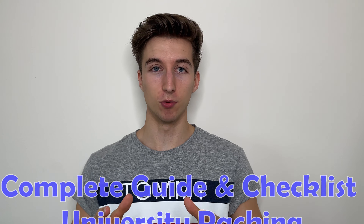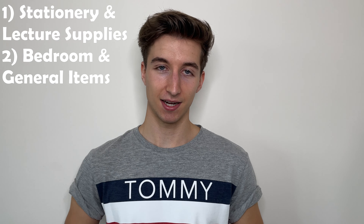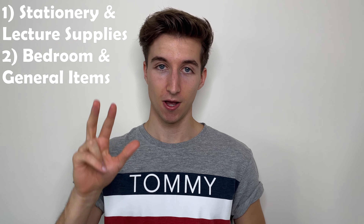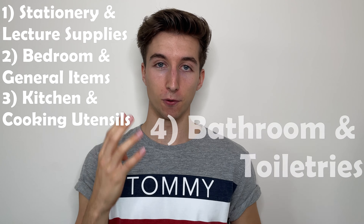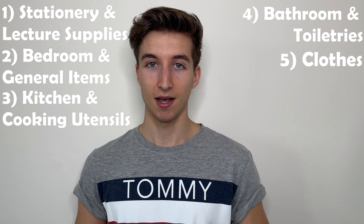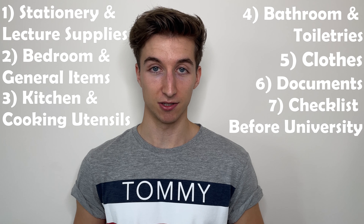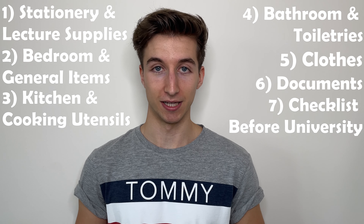Packing for uni without forgetting anything can be a very long-winded task, so in today's video I'll be providing you with the only complete guide and checklist for university packing. This video is going to be split into seven sections: stationery and lecture supplies, bedroom items and general items, kitchen and cooking utensils, bathroom and toiletries, clothes, documents, and a checklist of things to make sure you've done before arriving at uni.